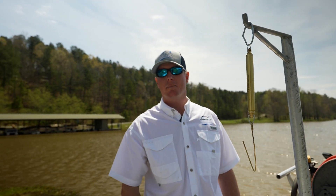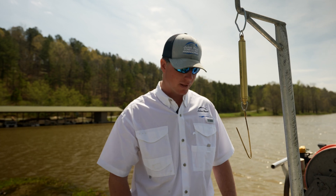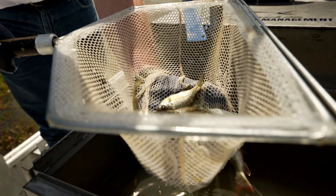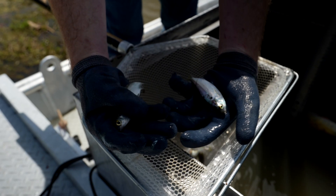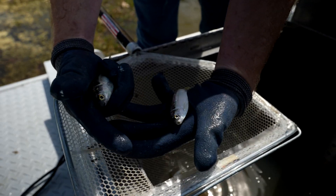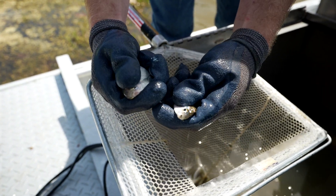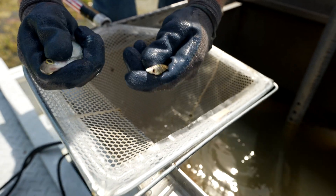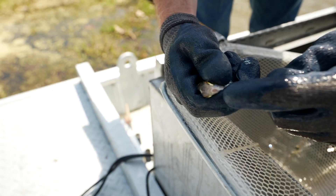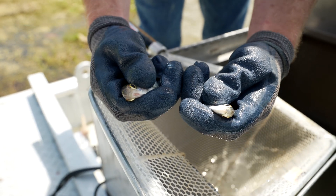We've worked up our largemouth bass data and now we're going to look at some other species collected in the live well. Right here we have some threadfin shad and a gizzard shad mixed in. The one in my left hand is a threadfin shad. The easiest way to tell them apart without a dichotomous key is to just look at the mouths. The threadfin shad has a terminal mouth right at the end of its body, and the gizzard shad has a sub-terminal mouth — that says a lot about their life history.